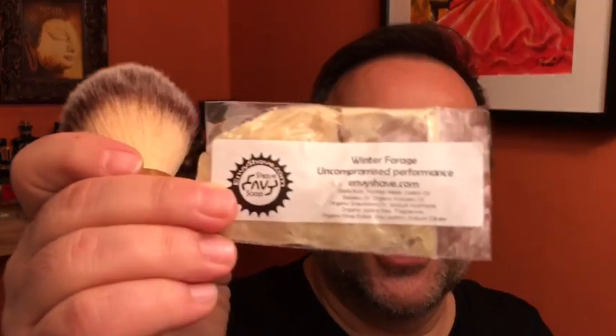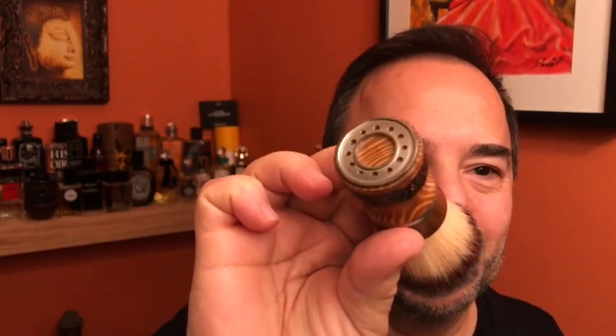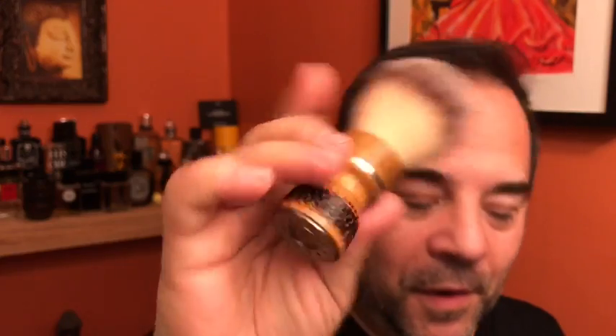Hey everybody, this is Peter Tarkhouse. Hope everyone is doing well. I'm gonna be shaving today with a new soap — Winter Forage — a sample from Envy Shave. Nathan Clark is a friend of mine. I'll also be using one of his brushes. I probably have nine or ten of his brushes; this is a really cool looking one.